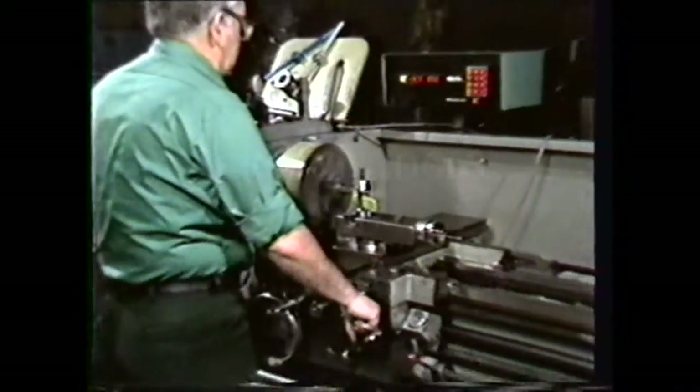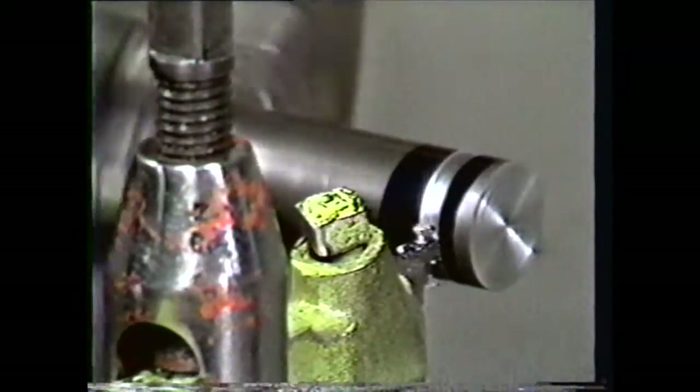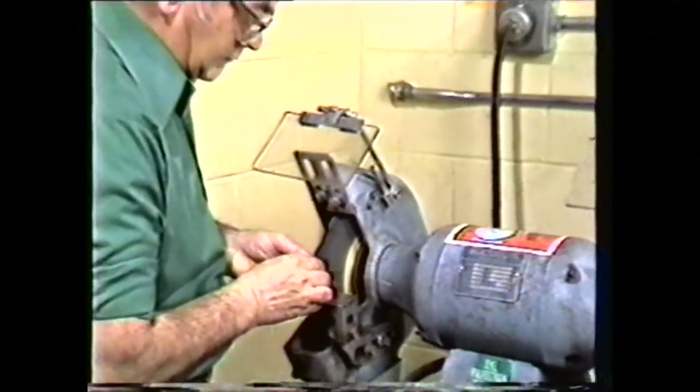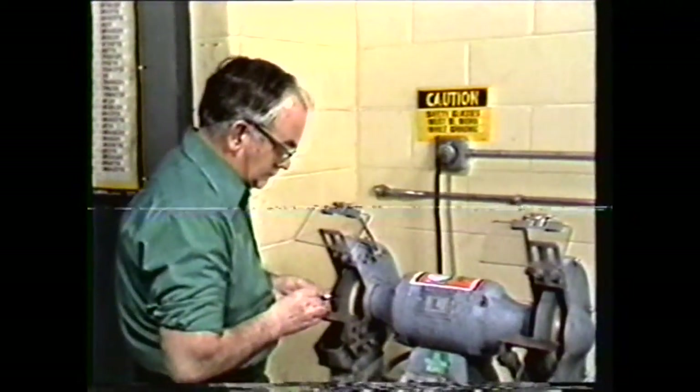Machinists are constantly required to cut grooves or shapes into cylindrical workpieces. This operation is called grooving or necking. It requires grinding a tool which will machine its shape directly into the workpiece. These tools are called forming tools.